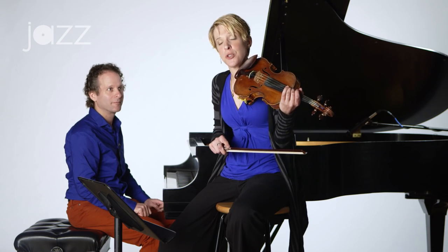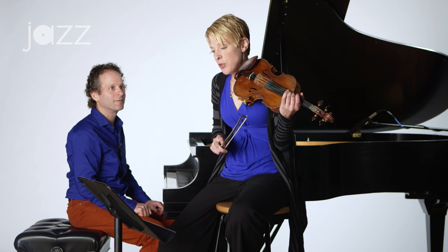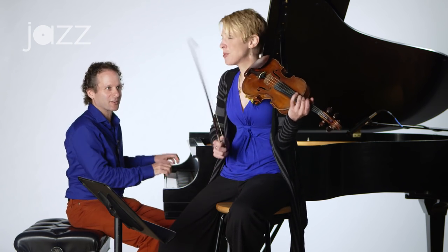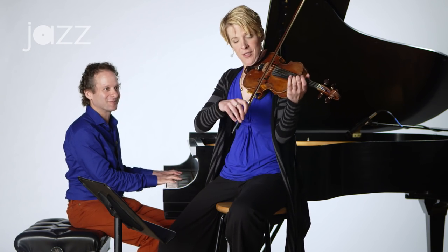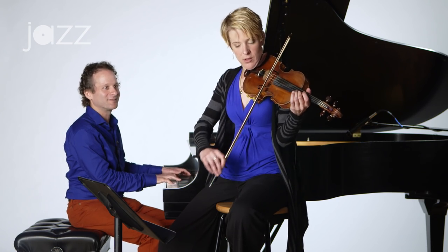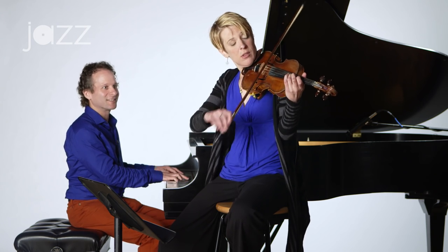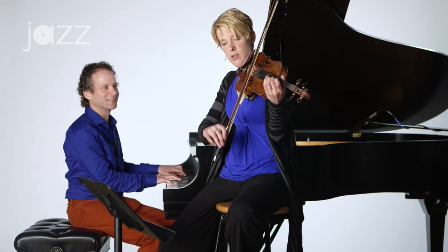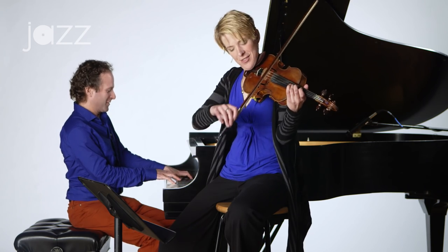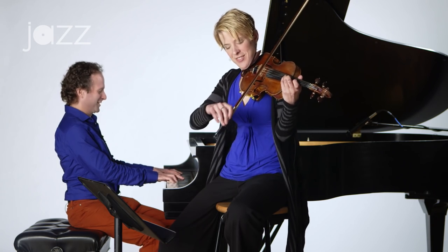The last one we're going to do is Mississippi is a River. So instead of saying that phrase, we're going to say: 'swing into the rhythm, we are swinging to the rhythm, we are swinging to the rhythm.'